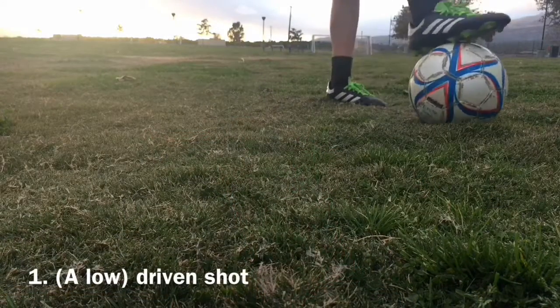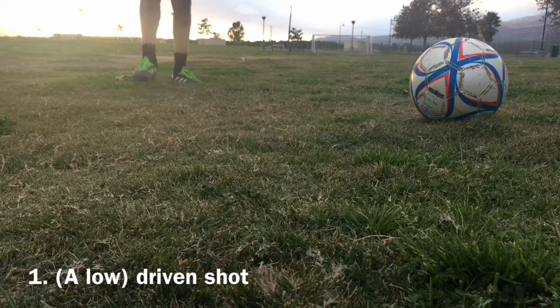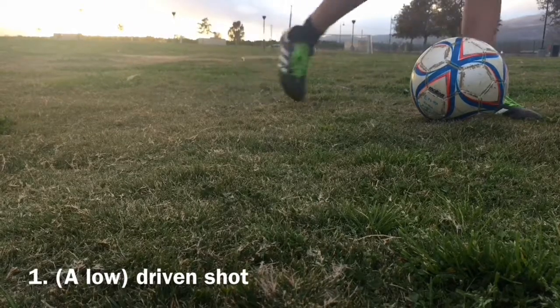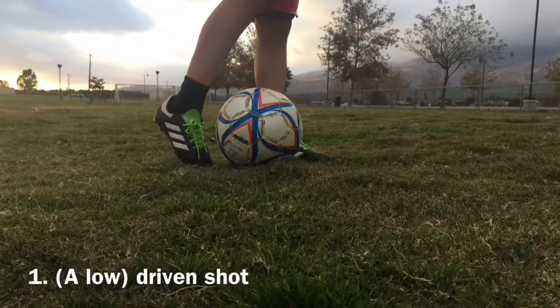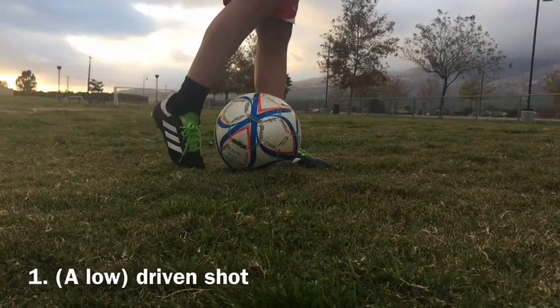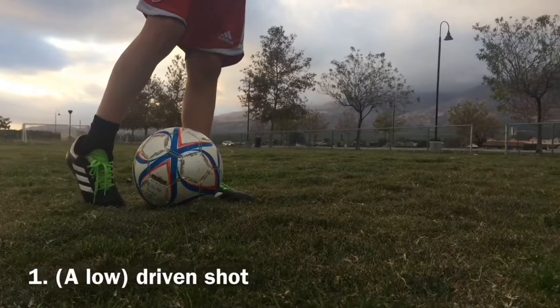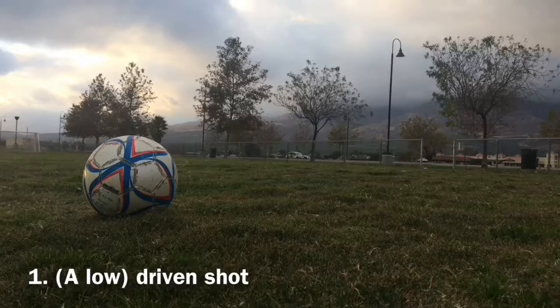So first off in the shooting tutorial, the first shot we're going to do is a simple low-driven shot. What you do is you simply keep your foot like this, and you keep your chest over the ball. It should be under the goalkeeper, because it's better to shoot below him. So I'll just show you an example.